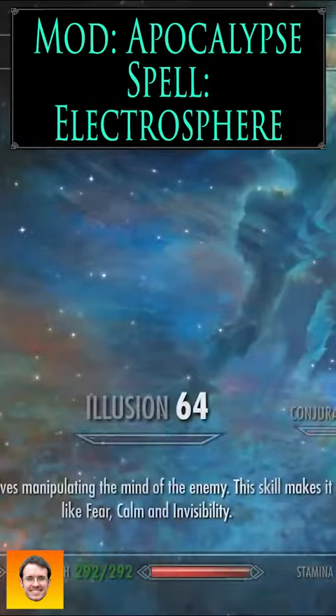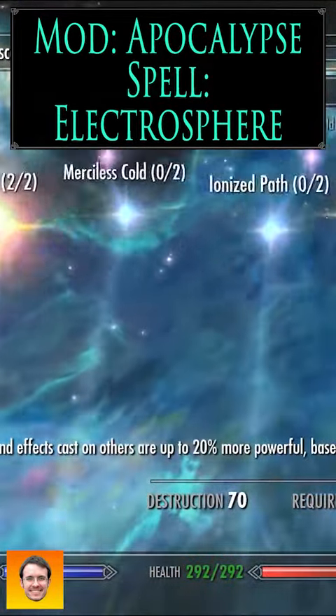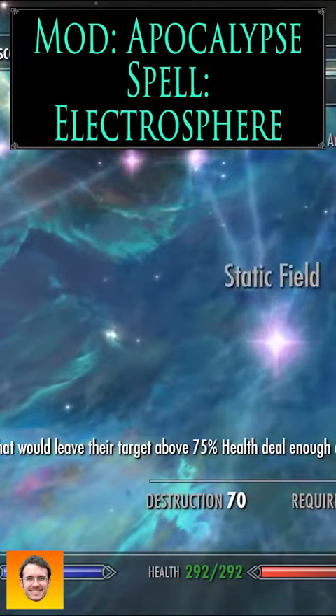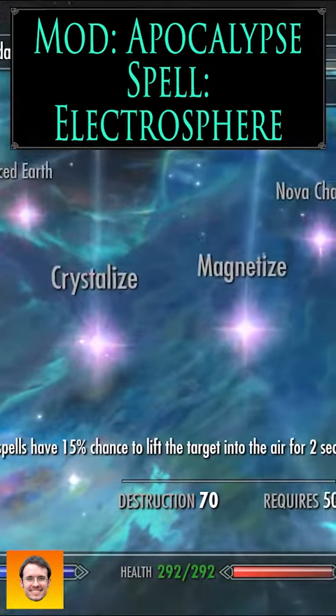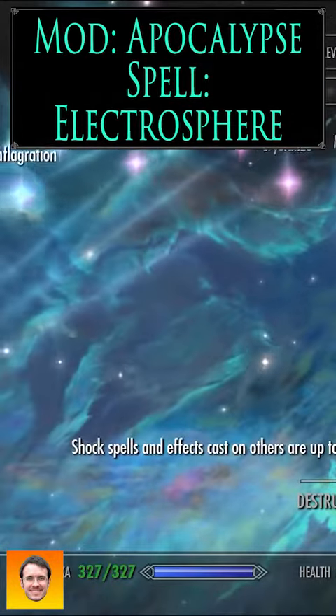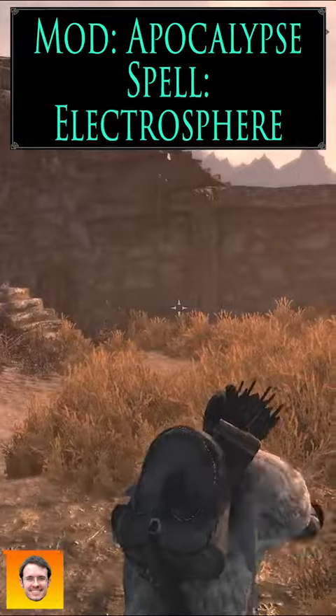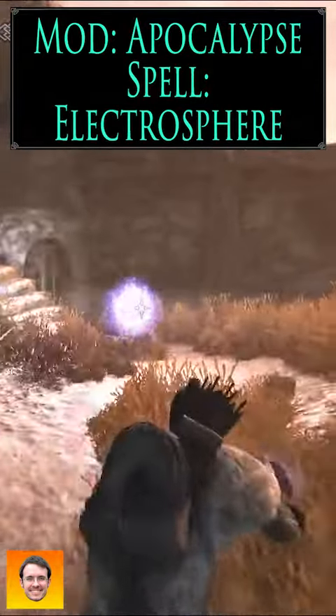Don't knock it entirely, though, because once you have Destruction and enough points in electricity — Static Field, Magnetize — your electric spells can actually suspend the target in the air, which is the ideal time to hit them with a slow-moving, high-damage electric spell.